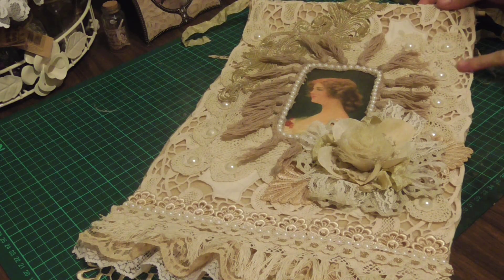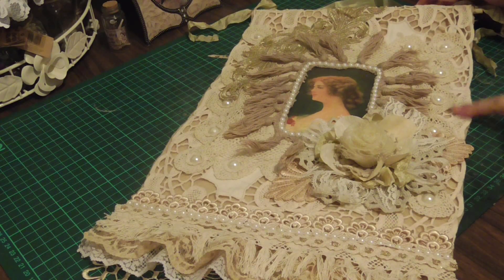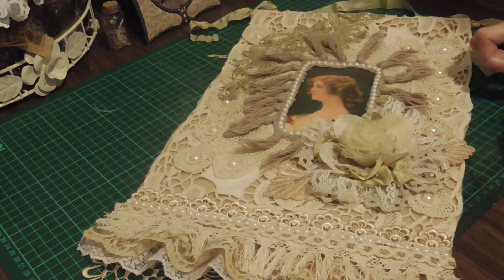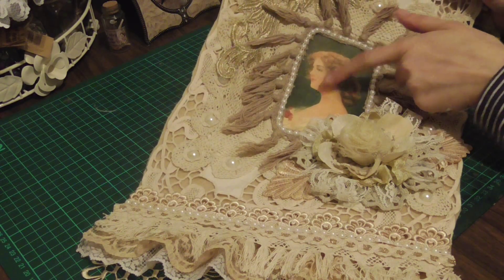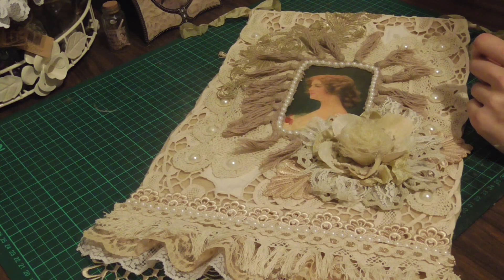I've started off with this cloth — a crochet little tablecloth — and then on top of that I'll put this one, and then I'll put this picture which was printed on parchment paper. To protect it, I lightly coated it with a Martha Stewart sealer.